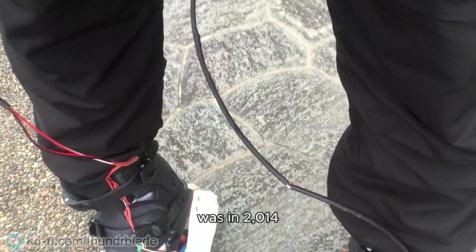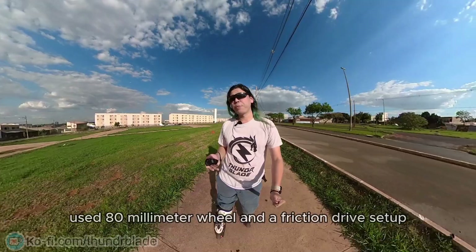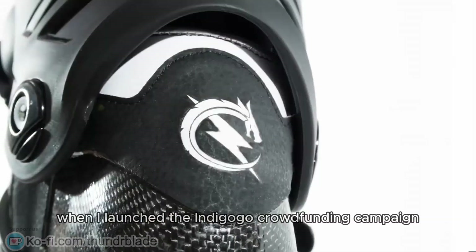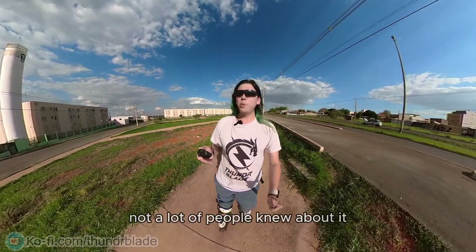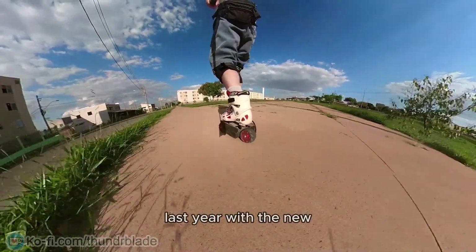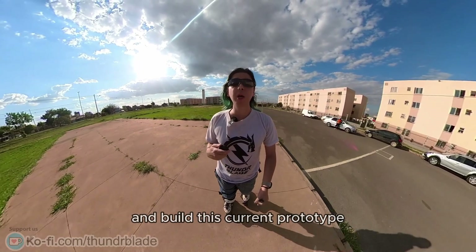The first functional prototype was in 2014. You can see on my channel that the first video was from January 2015 — it was all 3D printed, used 80mm wheels and a friction drive setup. The friction drive setup survived until 2018 when I launched the Indiegogo crowdfunding campaign, which didn't go that well. After the crowdfunding campaign, I stopped for a while and came back last year with the new improved design. I launched the Ko-fi page, gathered support from you guys, which made it possible to buy the parts and build this current prototype.